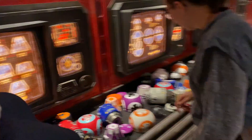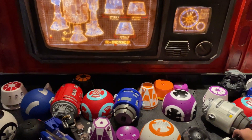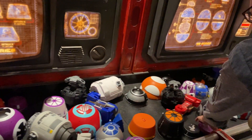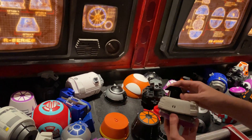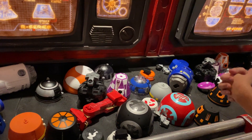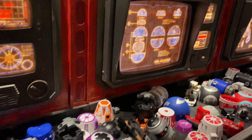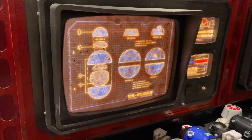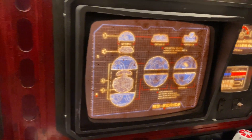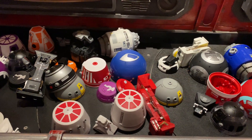The instructor is showing us what we're supposed to do. When I first started building, I wanted something red, so I chose out this red and blue slash teal body first.